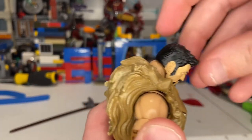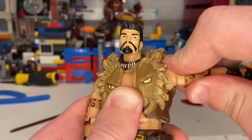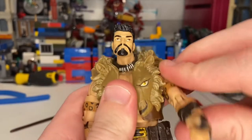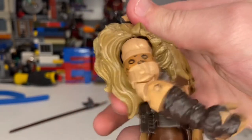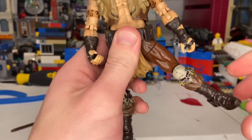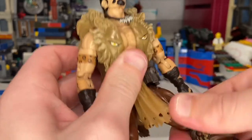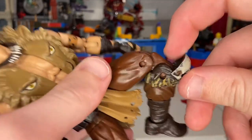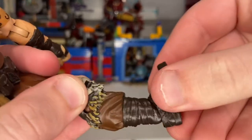Let's go over his articulation. His head can hinge down and up, and go left and right with some pivoting. His shoulders can move out close to 90 degrees with 360 rotation. You get bicep swivel, double-jointed elbows, and wrists that hinge down and up with 360 rotation. He has an ab crunch going forward — the belt piece gets in the way a bit — and a waist swivel with 360 rotation. His legs can kick out, forward quite far, and backwards quite a bit. You get thigh cut, double-jointed knees — the skull knee pad pops out nicely — a shin cut, and ankles that hinge down and up with a nice ankle pivot.